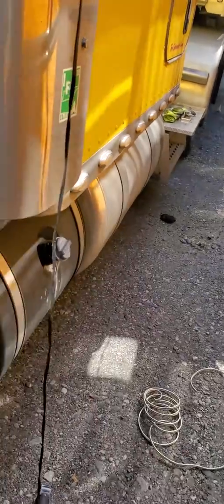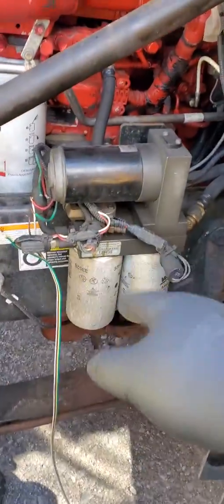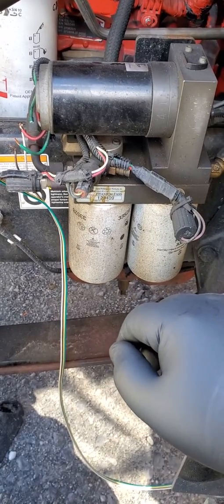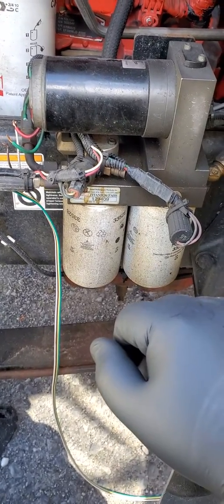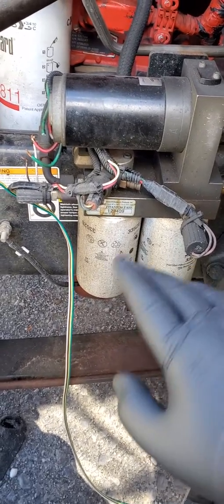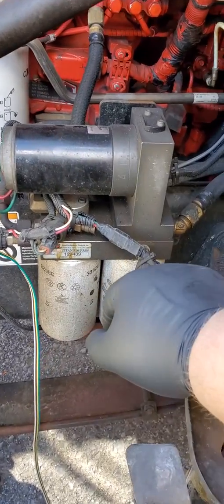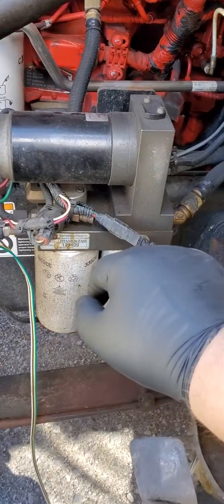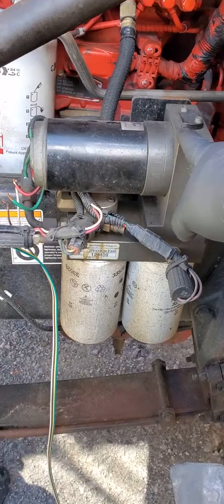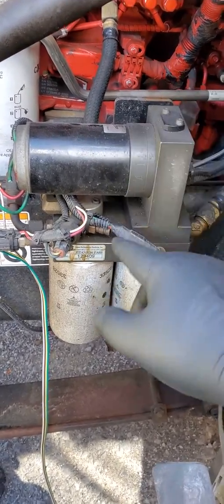Hey everybody, so today we are working on the FAST pump because it hasn't been working all week. It quit last Saturday, and I called FAST on Monday. They told me about their exchange program — it's $400. They send a new pump head to the house, and when they get the old one back, they refund the $400. But if they get it back and it works, they keep the $400 and send the pump head back.